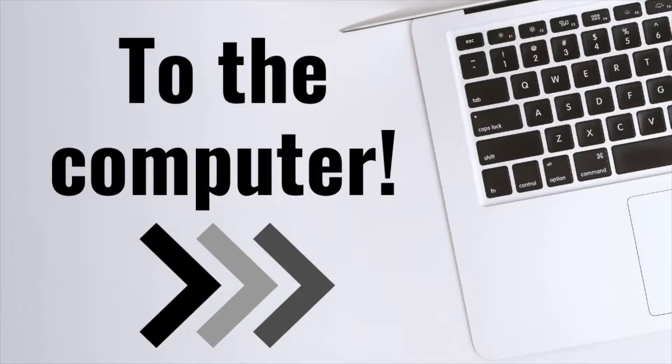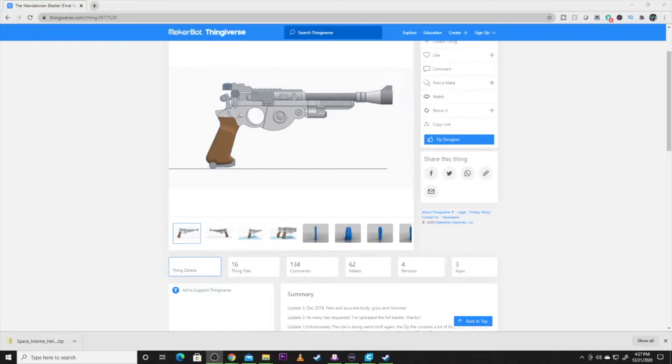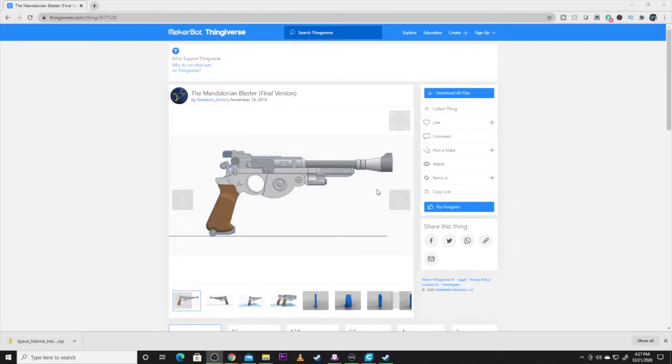With that all said, let's hop over to the computer. Here's the file we are printing today. All credit for this one goes to Staker's Armory — this is the Mandalorian Blaster final version on Thingiverse.